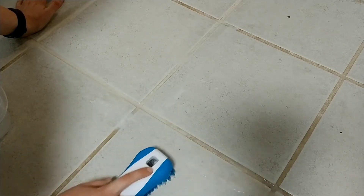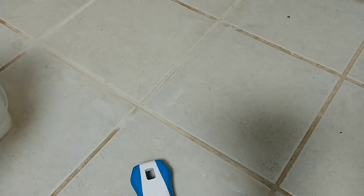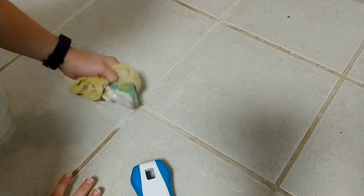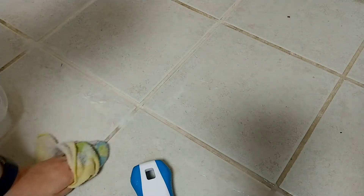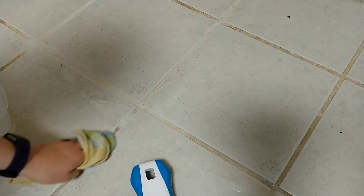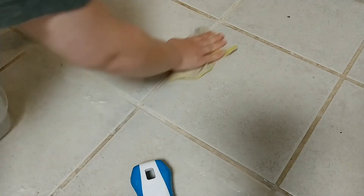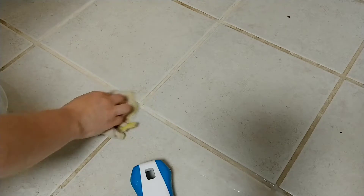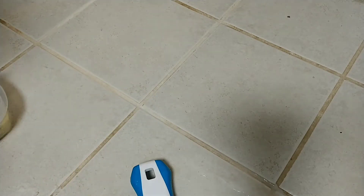I'll stop here so you can see this stripe — the before and after. That is pretty amazing to me because for years I thought it was impossible to clean my grout, and in a matter of maybe seven minutes it's done. I don't even think you have to soak it that long.